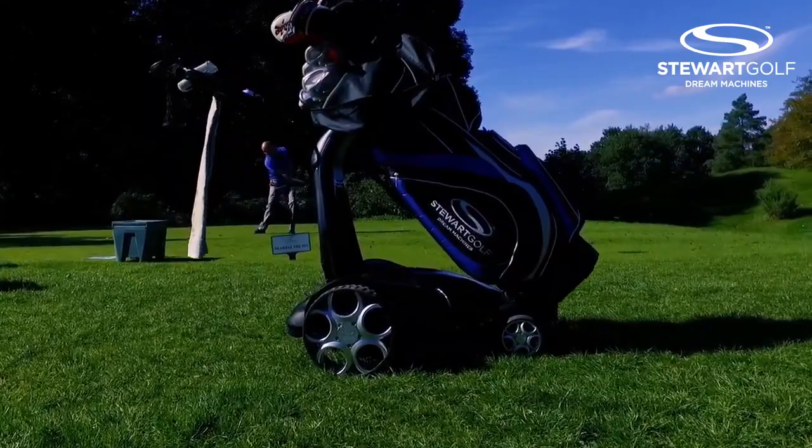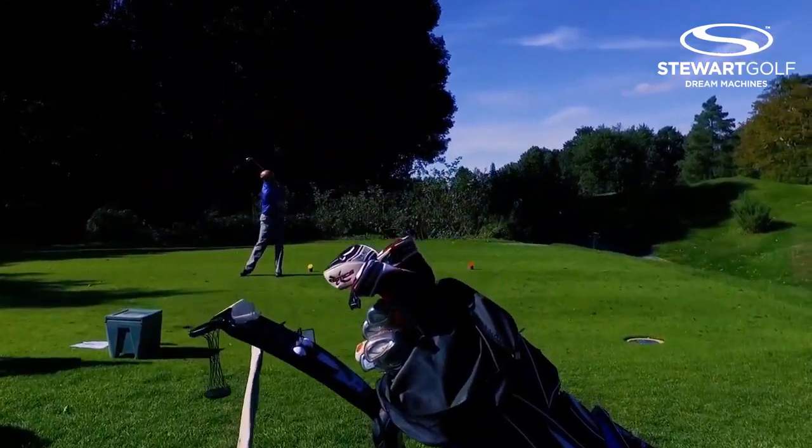So you're a fan of the product? I am indeed. What do you like about the X9 Follow? Well made, easy to use, reliable — and I've never ever had a single problem with any of their products. It's definitely the coolest trolley on the market, without a doubt.